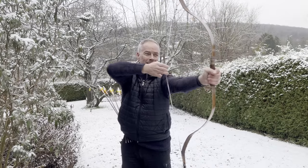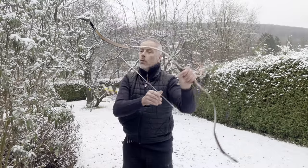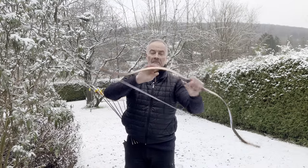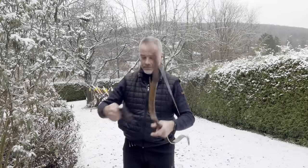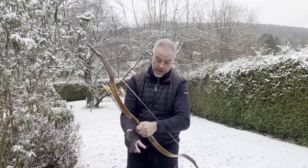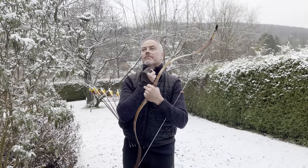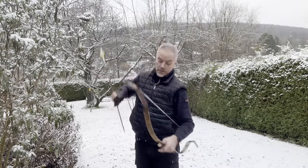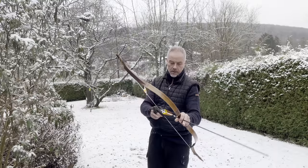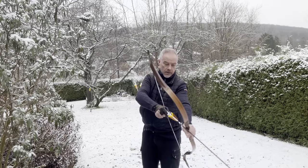Look at this — wow. At 355 euros I think I need one, but I'd like to have a biocomposite one, Chaba. I shoot 400 grain arrows with it — should be fine I guess. And of course I don't have my thumb protector on.